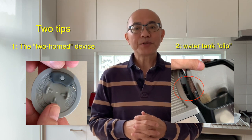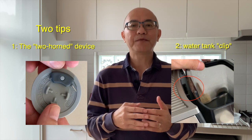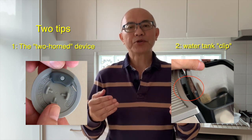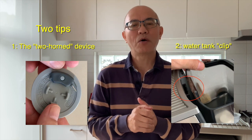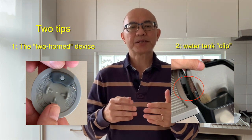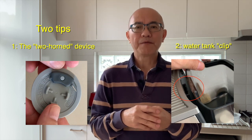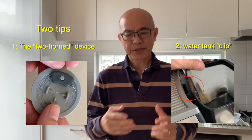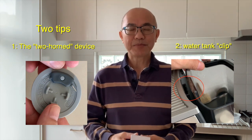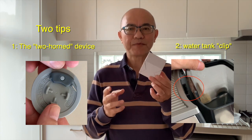Today I simply want to share two little tips that you may want to be aware of. If you're already doing these things, then wonderful — we are all doing the right thing. But I hope this video will perhaps help somebody who doesn't know about these tips. The first one comes in a little surprise box like this.